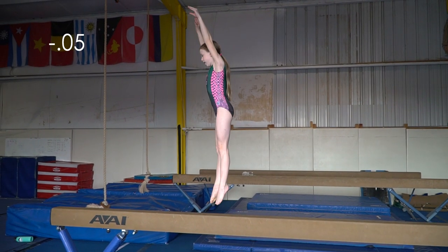In my straight jumps, I need more amplitude and a taller, stretched-up body position.